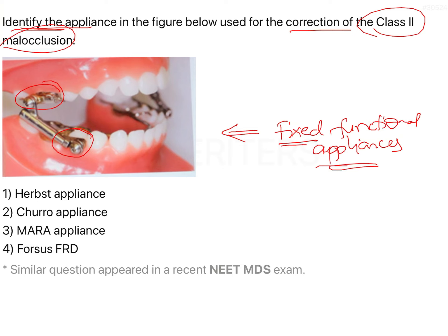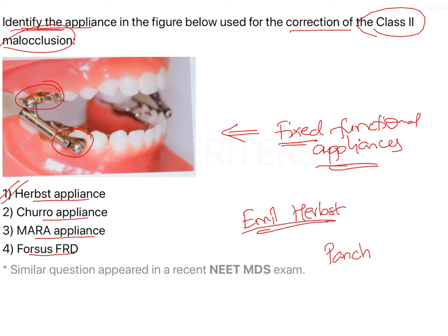We have to identify whether this is a Herbst appliance, a Churro appliance, MARA, or a FORSUS appliance. What we see in this image is actually an example of the Herbst appliance. This appliance was first given by ML Herbst and was later popularized by Pancherz.